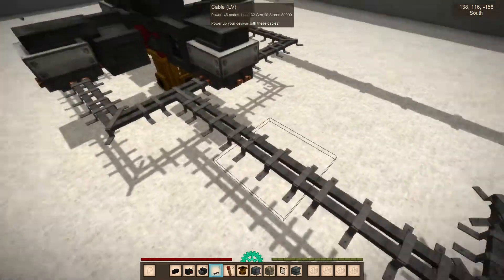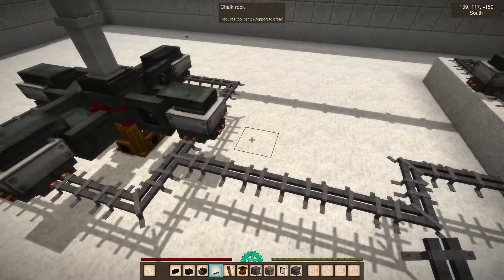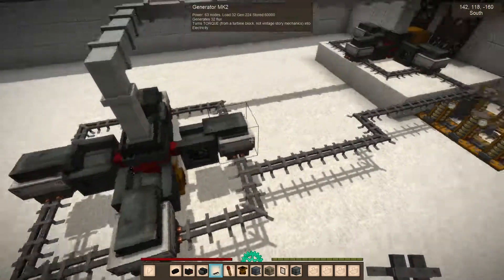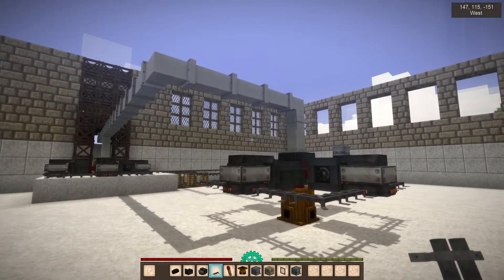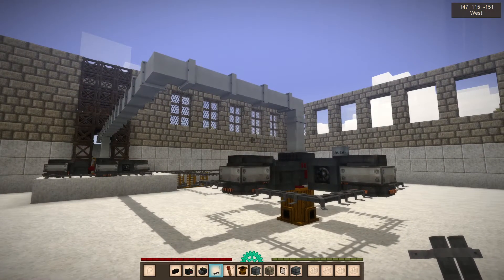So hopefully this gets you set up. There we go, look at that — we have 224 flux burst of power, which is a lot. Thanks for watching!